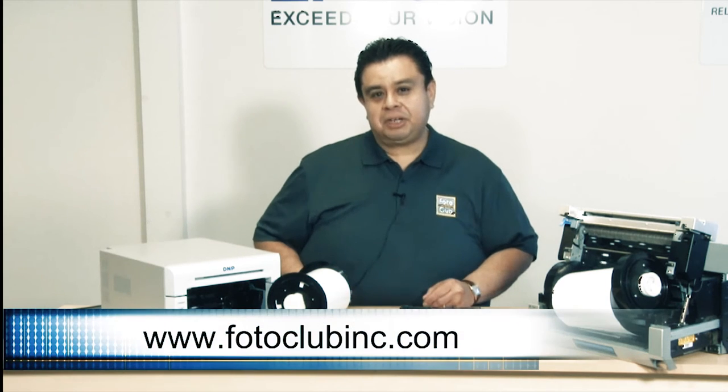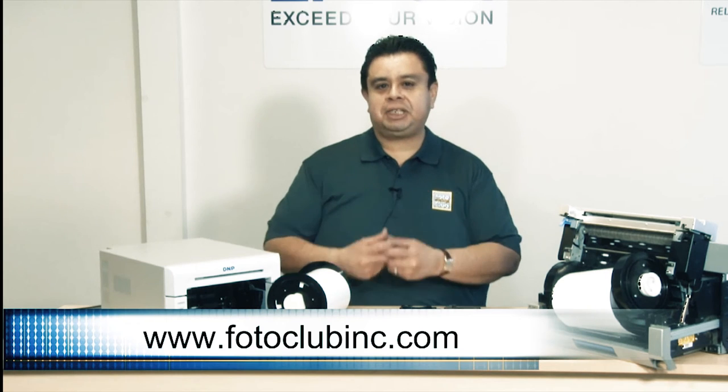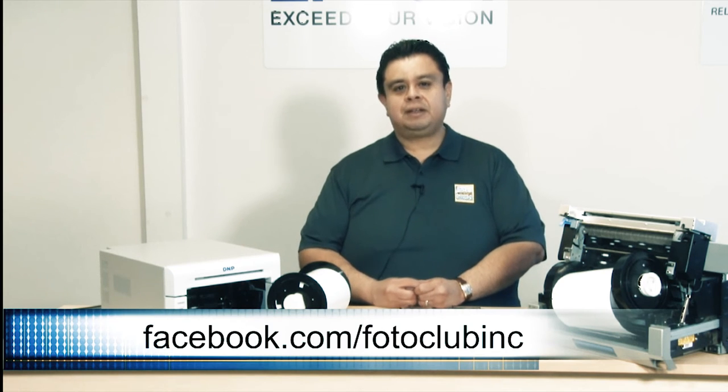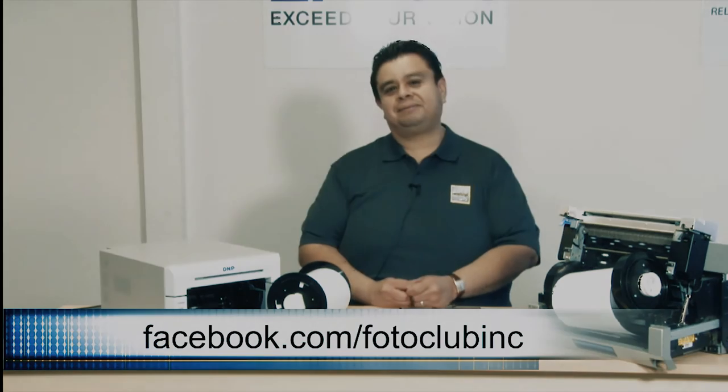For further information in regards to this demonstration, please visit our website or visit our Facebook page. Leave your comments and like us on Facebook. Once again, my name is Ruben from The Photo Club. I hope to talk to you guys soon. Have a great day. Bye.